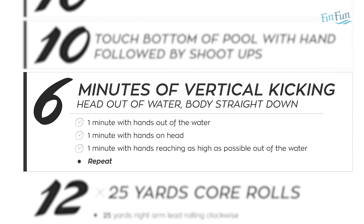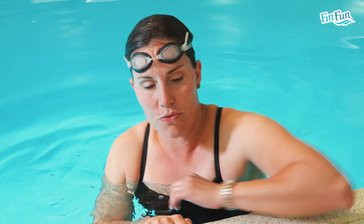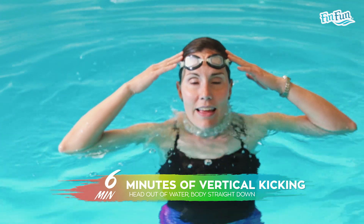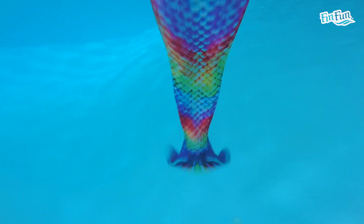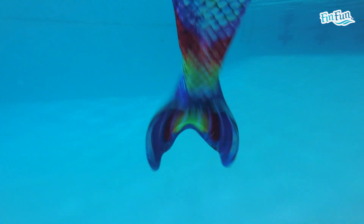The fourth set is vertical kicking, which we've done almost every week. You're going to do the three main positions: hands out of the water for a minute, hands on your head for a minute, and hands as high as you can reach for a minute. This week you'll do six minutes total, so go through the cycle twice: another minute with hands out of the water, another minute with hands on your head, and your last minute with hands all the way out of the water.